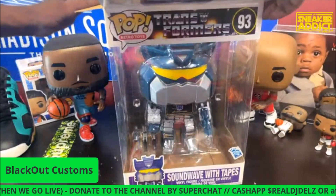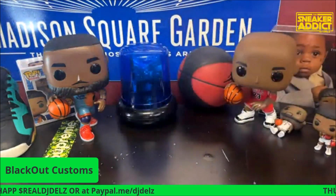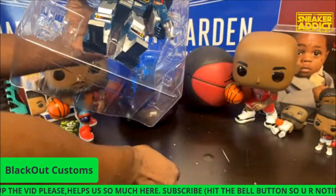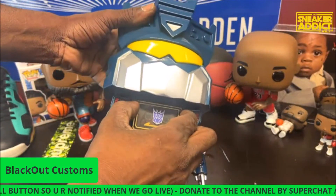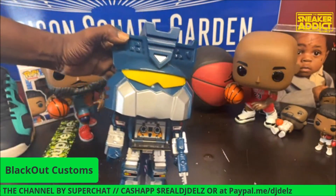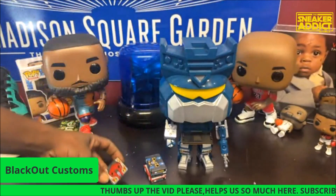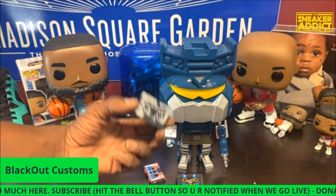When I watch Blackout do these, it always makes me want to take my Pops out of the box. They look so good out of the box. I don't even have crazy ones — y'all didn't realize it comes with the cassettes. That's the kitchen right there. The little cassettes, the old school sound waves — that is ill. Does it open? Yes, it does. It's got tickets in it. Wow. And it has — stop. No way. That would have been awesome. But you can tell which one is which, though. That's crazy.